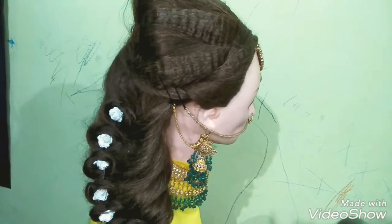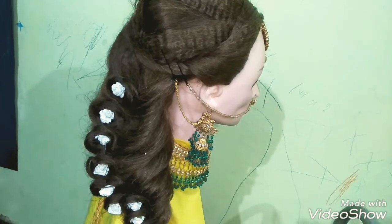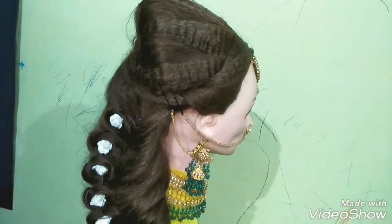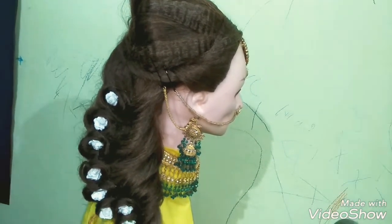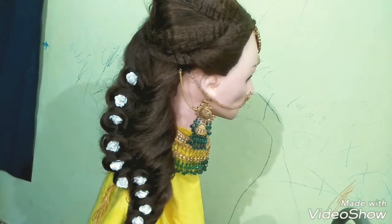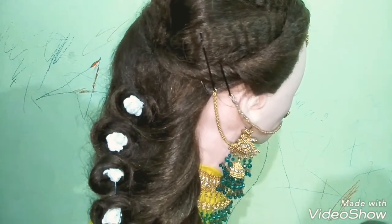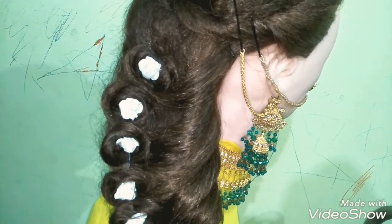Good evening friends. Today's hairstyle is a very beautiful hairstyle and you can make it at home very easily. This hairstyle is usually made with long hair, but if you have medium or short hair you can also make it, because there are no strict rules that it should only be made with very long hair.